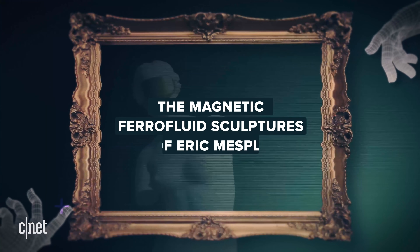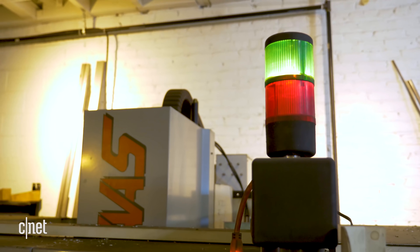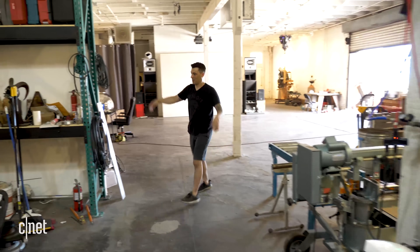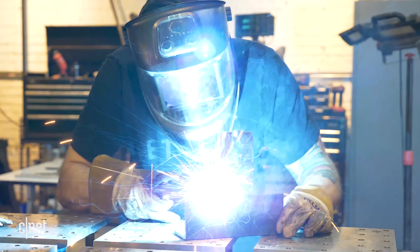Hey guys, come on in. Welcome to the studio. My name is Eric Messplate. I build all sorts of technology-mediated art and sculptures.